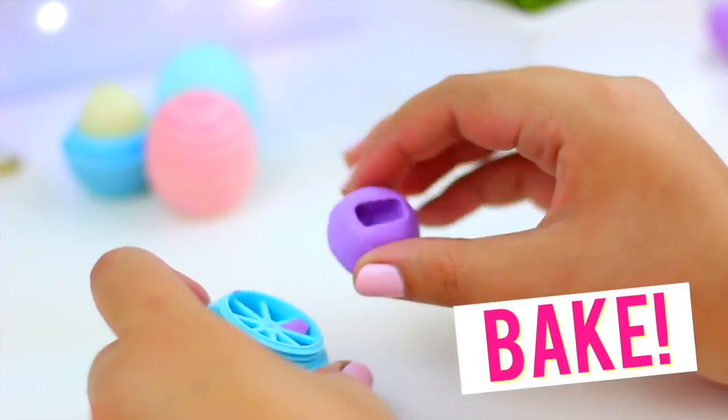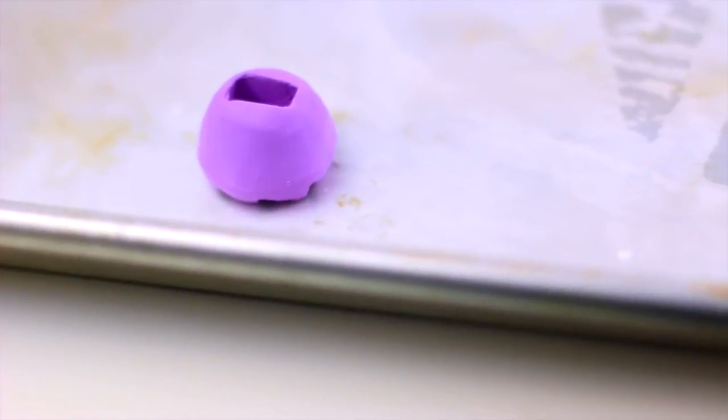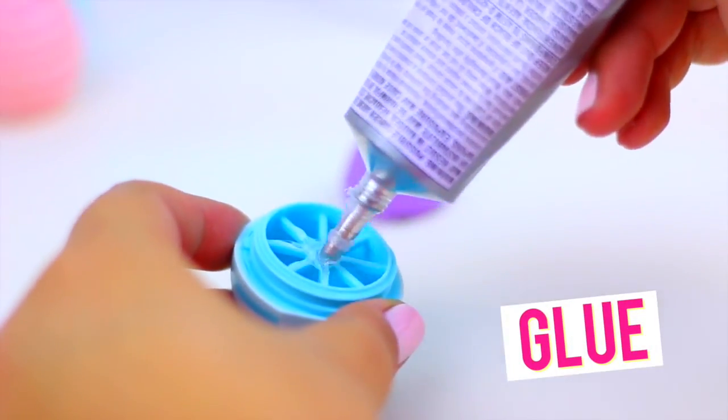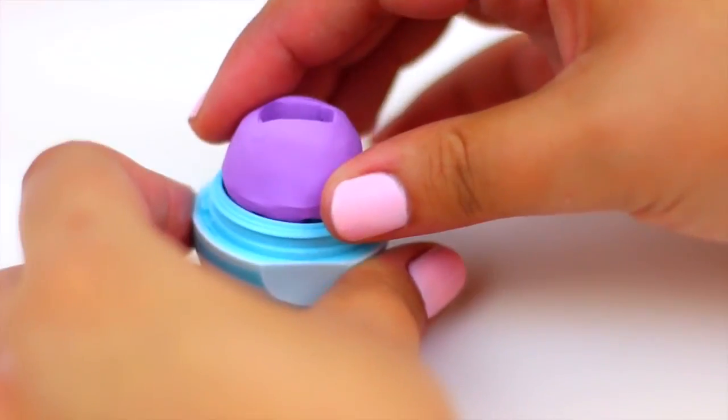Follow the directions that came with your clay and now it's time to bake. When the clay isn't hot anymore it's time to continue. Use a strong glue like the E6000 glue to attach the clay to the divider of the EOS.